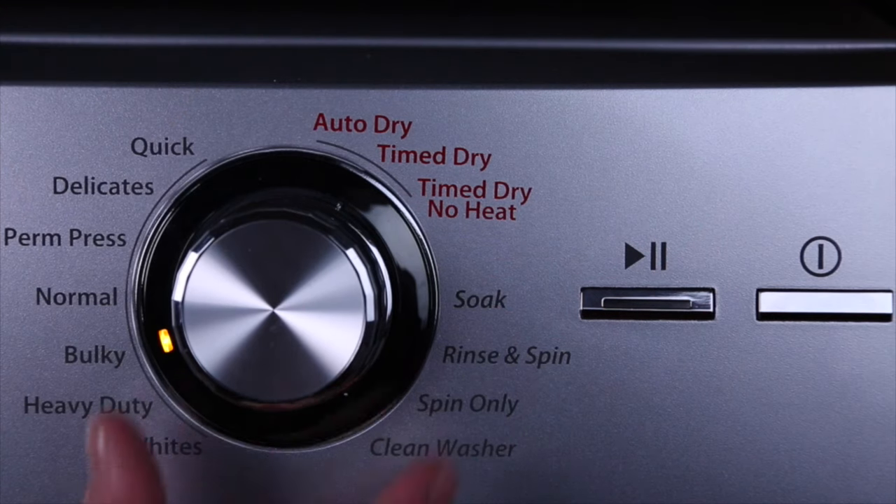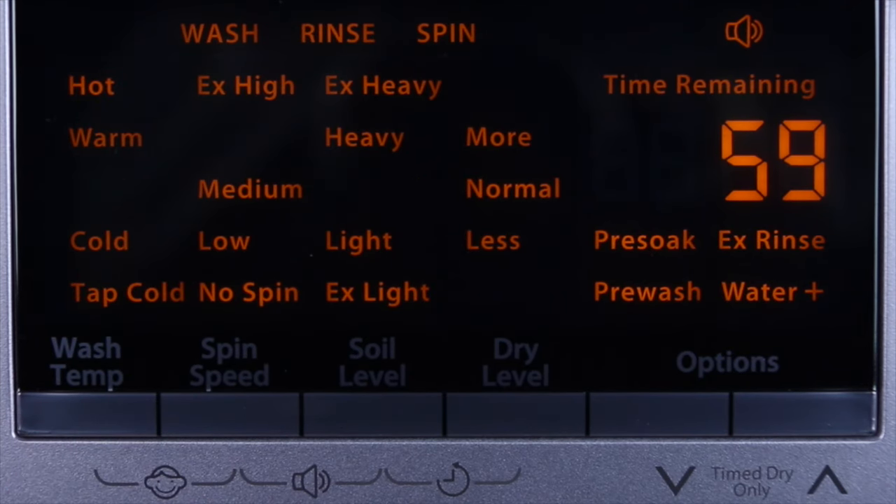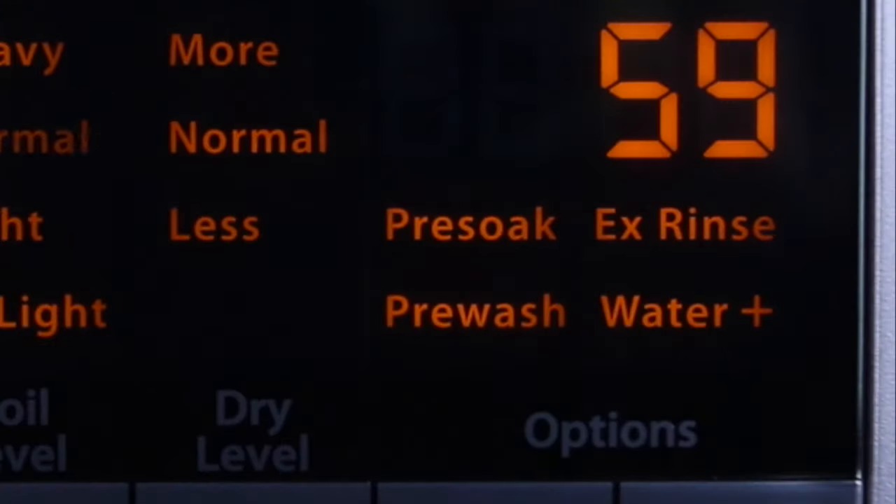When you are ready, power on the washer and turn the dial to the cycle you need. The settings will begin to flash, indicating these are the options selected. To change the settings, touch wash temp, spin speed, and soil level. You can also use the add options like pre-soak and pre-wash, extra rinse, and water plus.